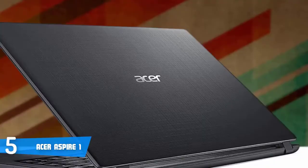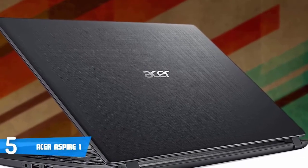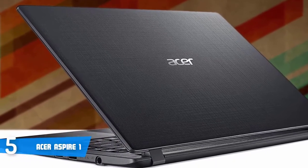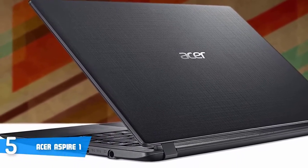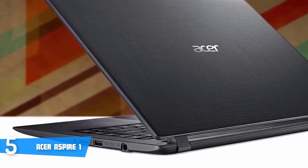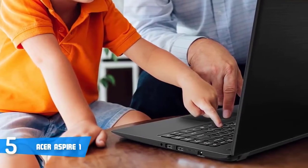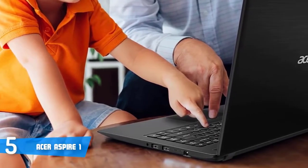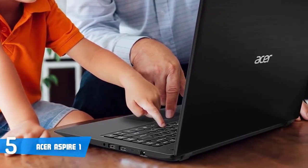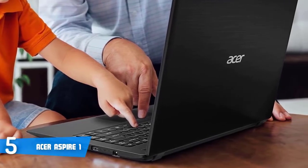Now let's talk about performance. This unit comes with an Intel Celeron N3450 processor, has 4GB of RAM and 32GB of storage, which is quite decent for the price. The hardware is good for casual and office use. When it comes to the screen, the Aspire 1 has a resolution of 1920x1080 pixels, a respectable brightness of 206 nits and uses the blue light shield technology, which will prevent your eyes from getting affected by the blue light.